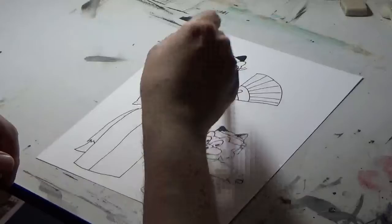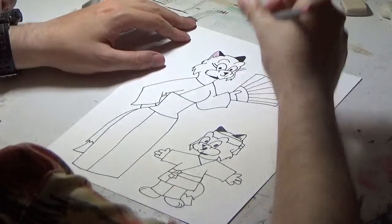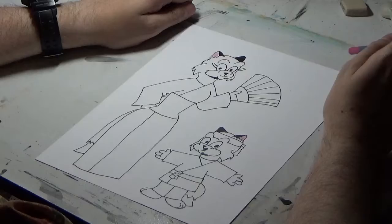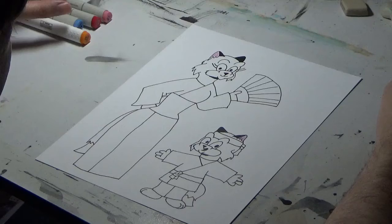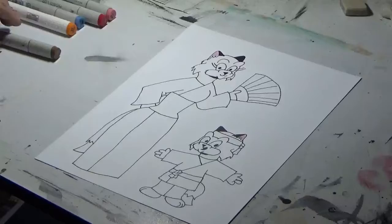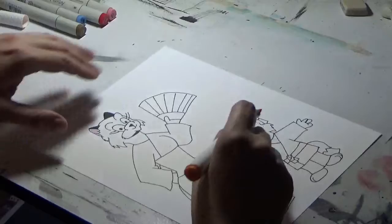I'm just going to mask in the ears here using some pink colored pencil. Now I'm going to start on Hilda — I'm going to be using some orange marker to color her in.